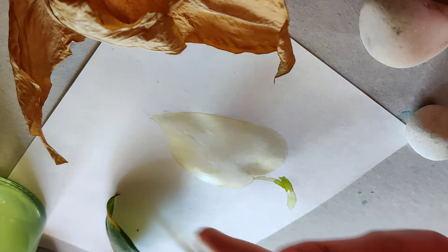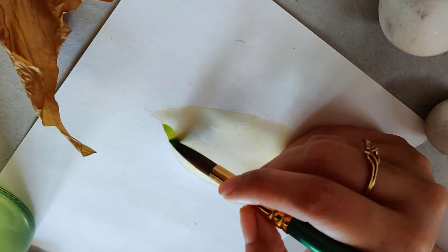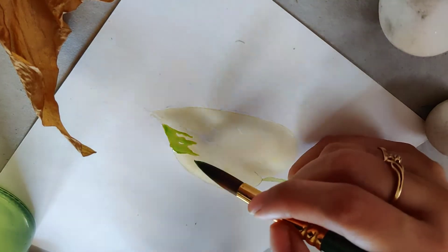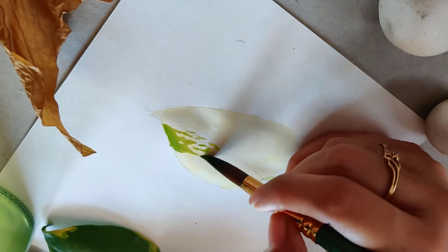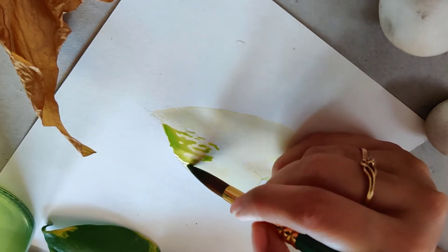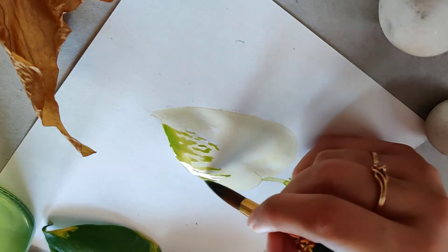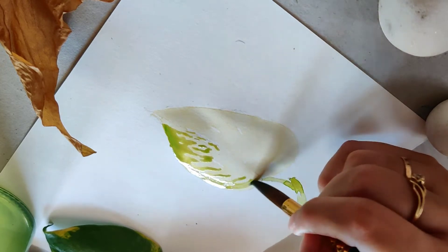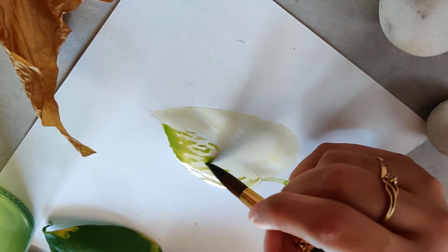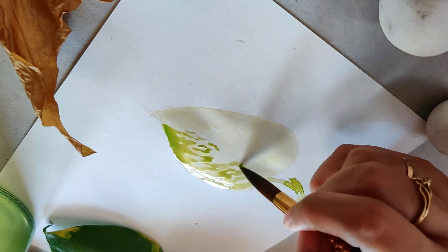We'll let it dry. I'm leaving a few light yellow parts and we'll let it dry, then we'll see how dark the next layer gets.